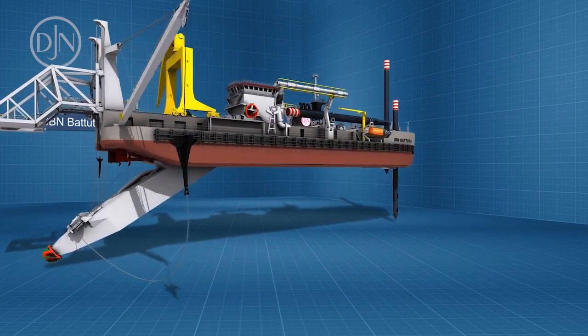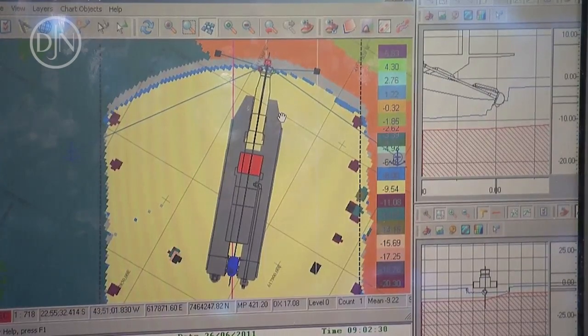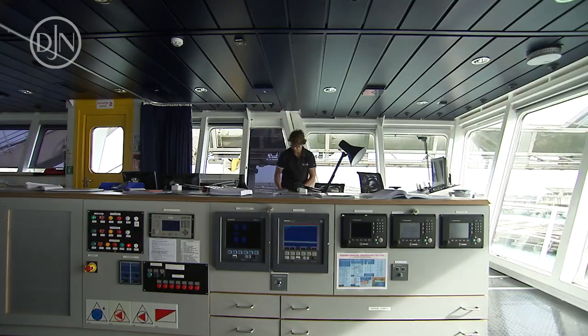The cutter dredger is equipped with the latest technology in computer systems, used for positioning and for control and monitoring of the dredging system.